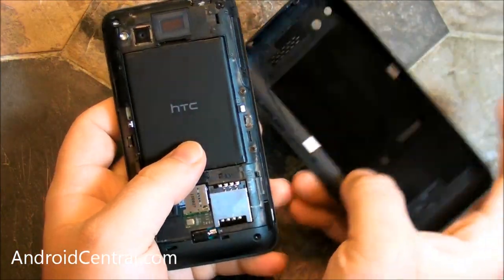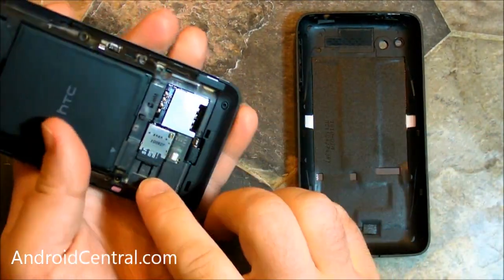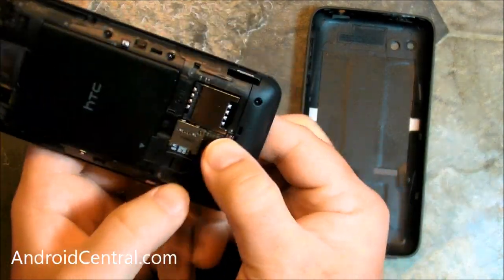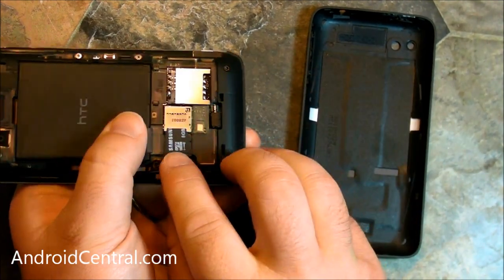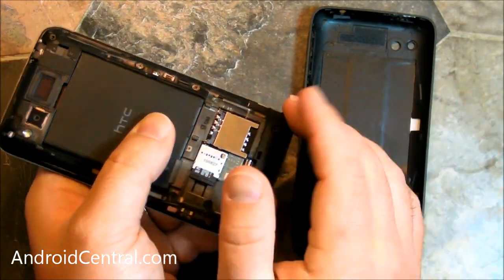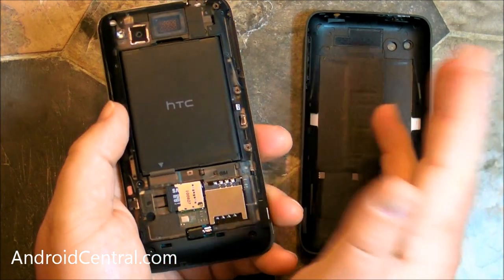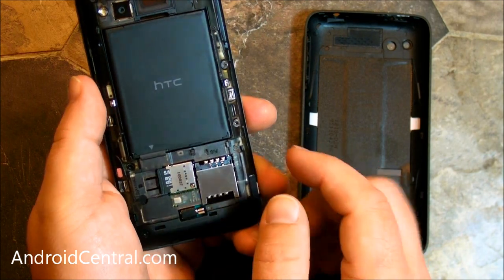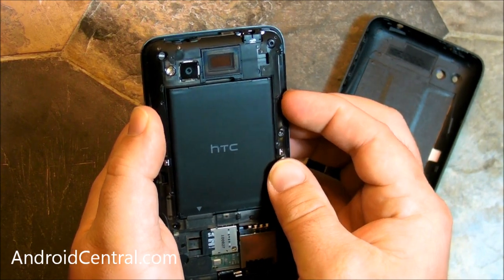So here you go — you've got a 1400 milliamp hour battery. It's the same battery as the Thunderbolt, actually, if you have one of those laying around. There is your micro SD card. It's not spring loaded — there's a little tab you have to push down to pull it out. Push it back in, and that's your SIM card slot right there. This is a world phone. You also have the little vibrating motor, just like the Thunderbolt — it's exposed there so you can see it. Kind of a cool, nice little design feature.